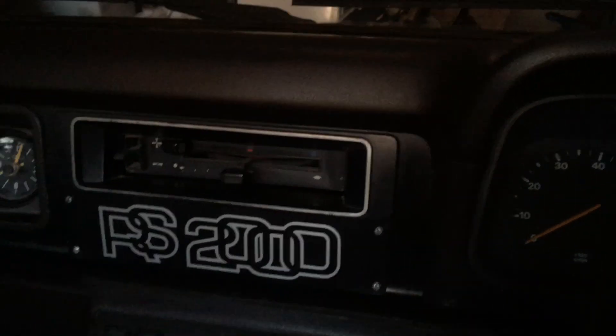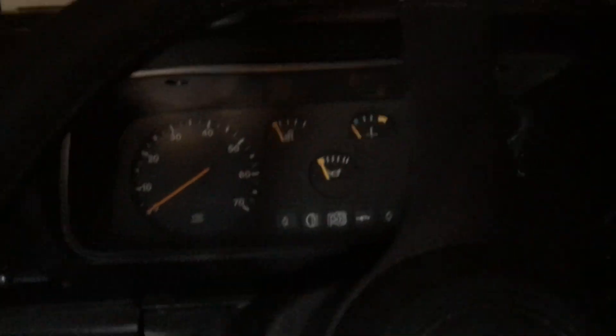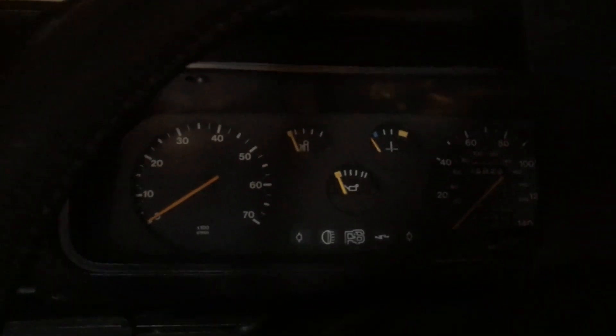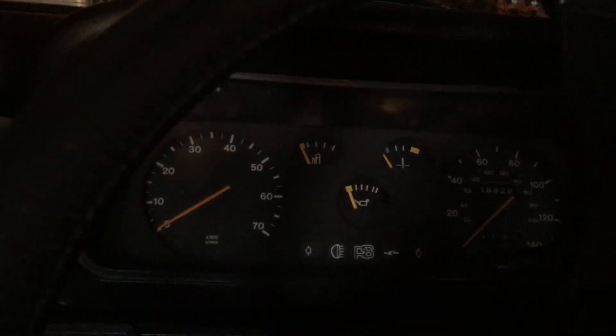So yeah, nice RS2000. I know it's pretty dark in here so you can't see much, but it is a genuine RS and that is a genuine mileage there - 68,000 miles. Bit of a little project for me.